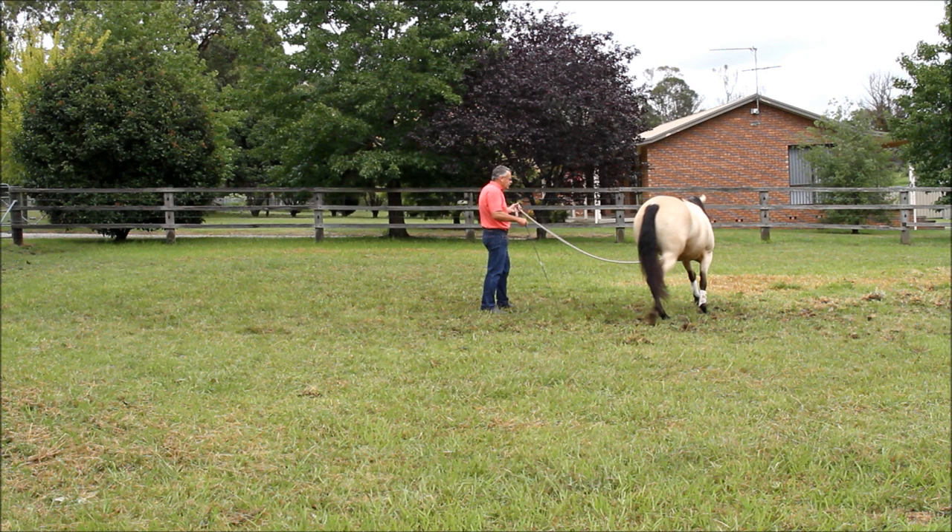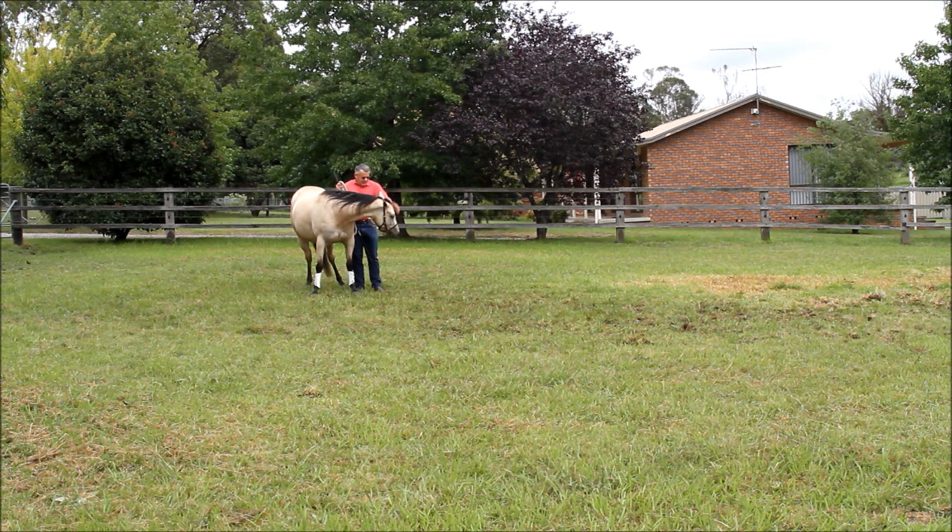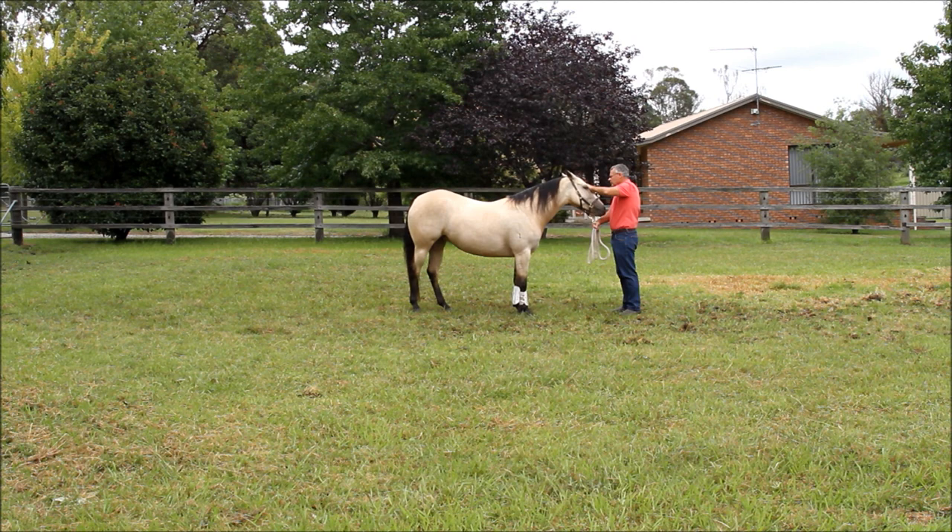I didn't ask her to come to me. If I stand in this position, she knows to stand. She knows the difference of all these little positions. You can't overdo this — rubbing her head, showing her that it's nice and easy and pleasant to be with you.